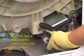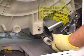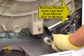Grasp the motor and rotate it back and forth while pulling outward. The motor must clear the shield to completely slide out of its front and rear pivot mounts.